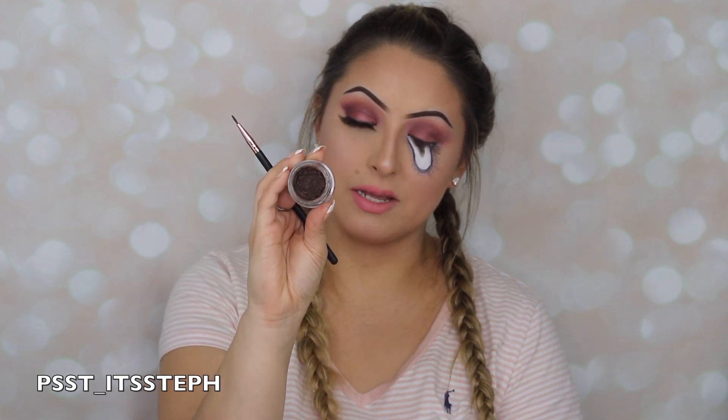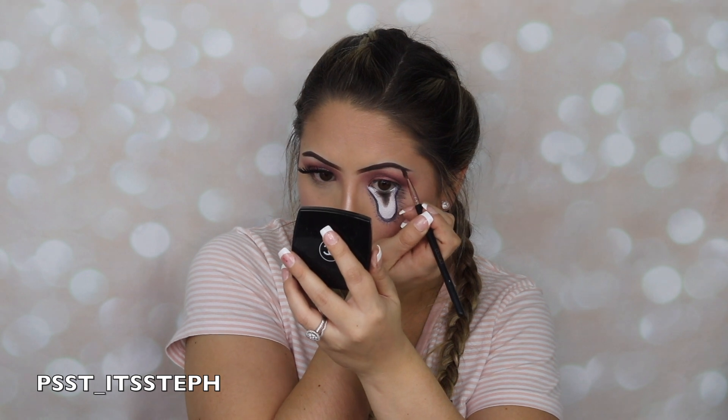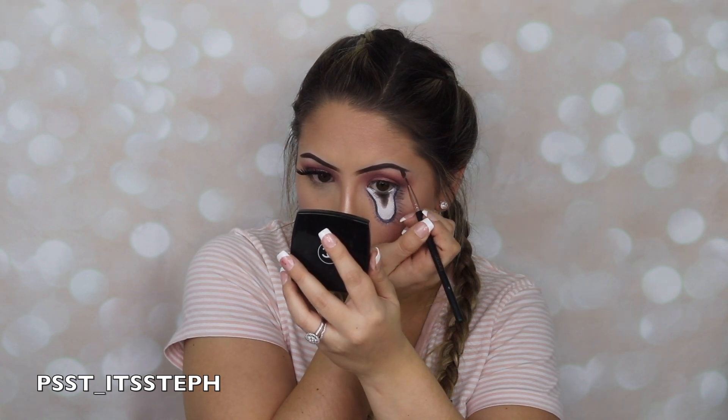For my eyebrow I'm going to be using my Anastasia Beverly Hills Dip Brow Pomade in the shade Chocolate — this is the product I use on my eyebrows — and I'm just going to make them drip and fill in the sides as if you had eyeliner.